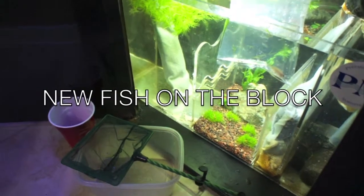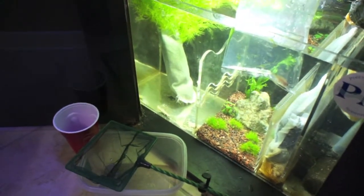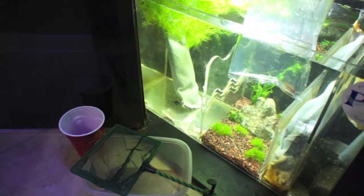What up people? What we got here is a video about acclimating and adding new fish to an aquarium.